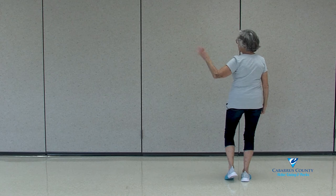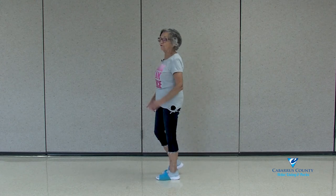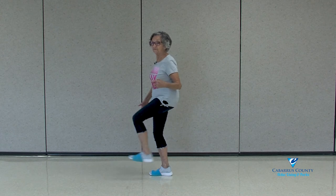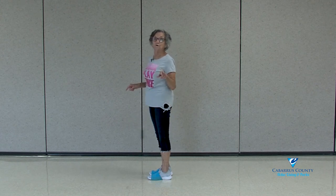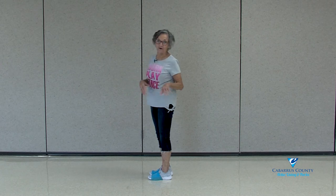Now we're going to go to the left. You're going to turn to your left on number 3: 1, 2, turn 3, touch 4. With your right foot I'm going to do stuff, thump, stuff, thump. If you've got boots on it works a lot better — I've got tennis shoes on today, but boots give a different effect on this.